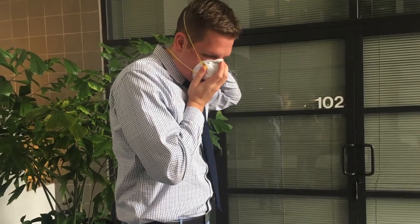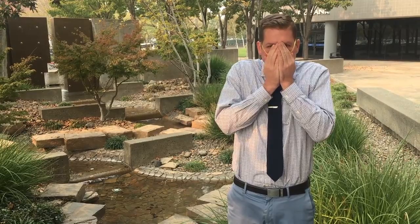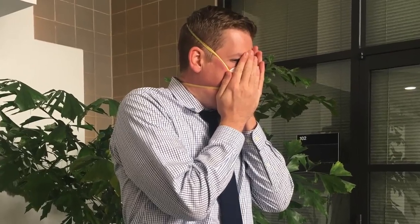Then you're going to take your hands and push the nose piece down. Then, to do a user seal check, you're going to take your hands, cover a lot of the filter, and breathe in. As you do so, you can feel any leaks around the edges that may need some adjustment on the respirator.